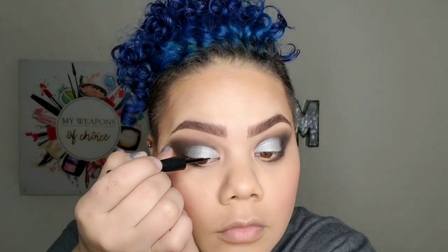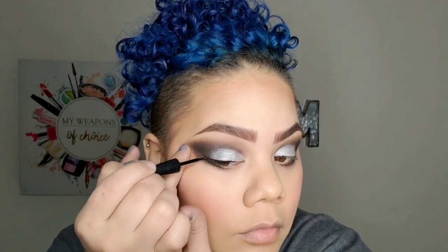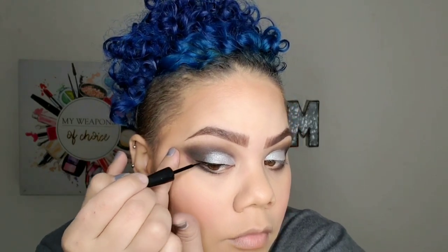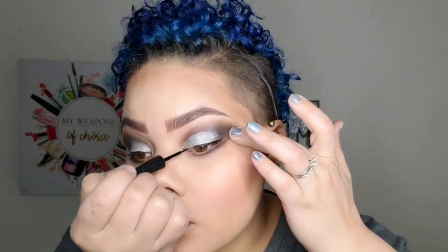Now I'm going in with this e.l.f. ink eyeliner — just the tiniest of liners. You don't have to do this, but I like to because I wear falsies since I don't have many lashes, and this just helps hide the lash band. If that silver wasn't so bright I wouldn't even bother, but we try not to hide things, so we'll put that little line there.